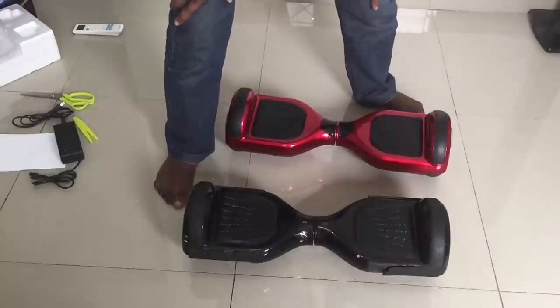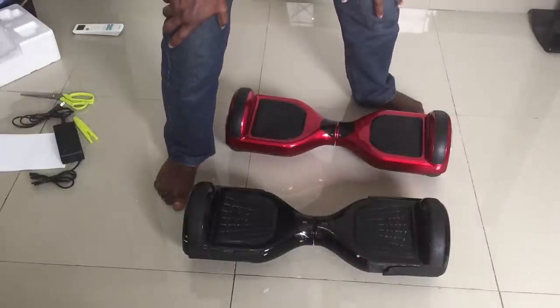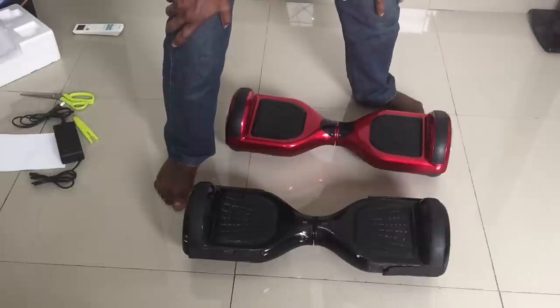Hi guys, Briggs here with yet another video. I want to reveal a special secret I found out about this hoverboard — it has a beginner mode and an expert mode. I don't know if that's the official name, but let me show you what I mean.